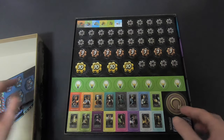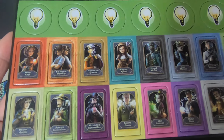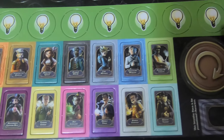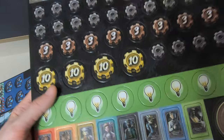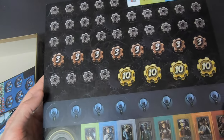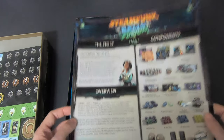All the original characters and expansion ones are here on the punch boards. There's only one punch board overall. There's a note that says: 'This inventor pawn is for promotional characters.' Let's move on to the manual.